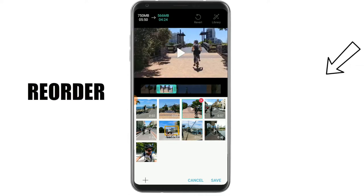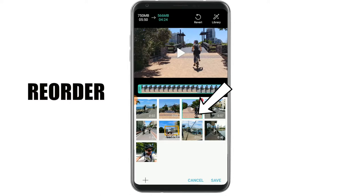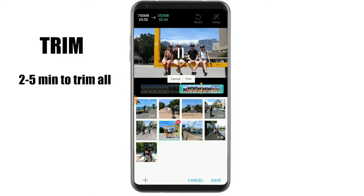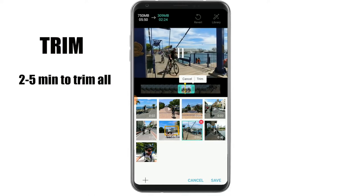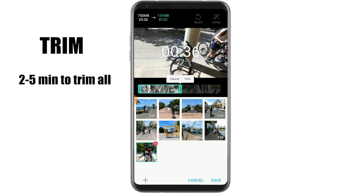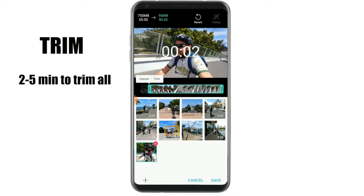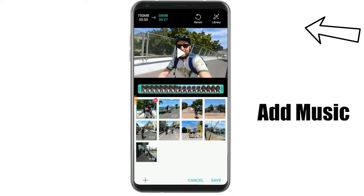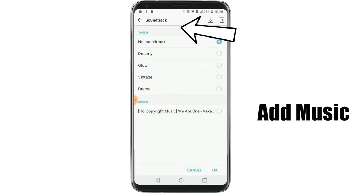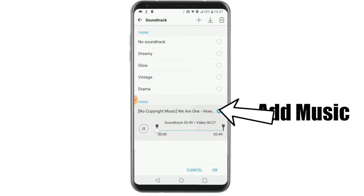You can reorder the clips by tapping, holding, and dragging the clip to a new position. Once you've gone through each clip, select the library and add some music from your phone. I got some royalty-free music from YouTube here.